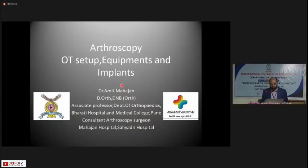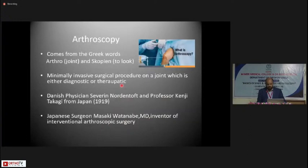Moving to my topic for the day, I am going to talk about the arthroscopy operation theater setup, the equipment and the implants. Arthroscopy comes from the Greek words arthro meaning joint and scopian meaning to look. It is a minimally invasive surgical procedure on a joint which is either diagnostic — though the role of diagnostic arthroscopy is waning off thanks to improved imaging techniques — or mainly therapeutic, where surgeries are done on different joints using arthroscopic procedures.